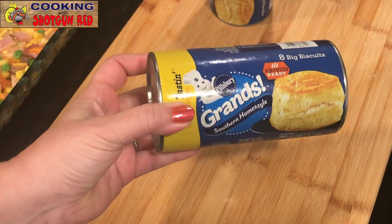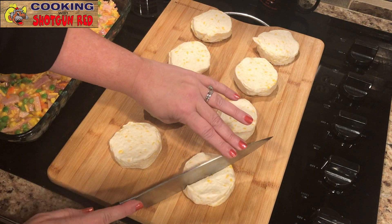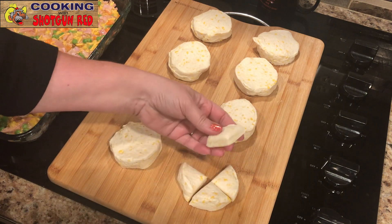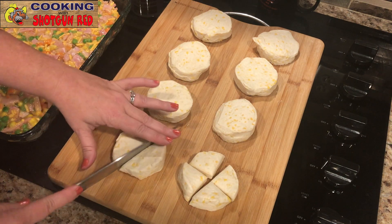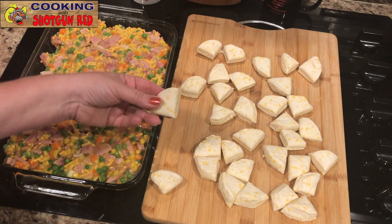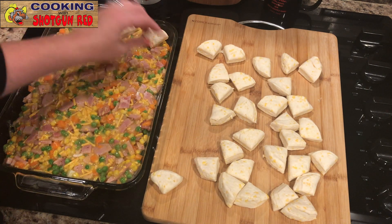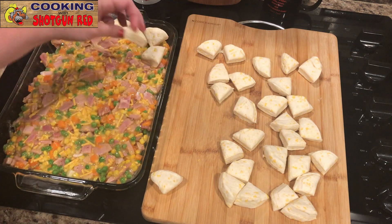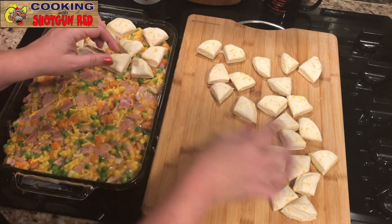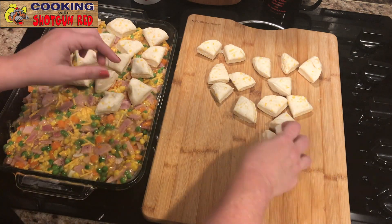Now here's the biscuits — the whomping kind! This is the Southern Homestyle biscuits. Steve likes to call them whomping because he always whopped them on the side of the counter. Now you cut them into quarters — that's a perfect size for this. We'll do all of these just like that, then place them evenly on the casserole. Leave a little space in between so when you're scooping it out later you can get your spoon in there. They're going to swell up a little bit — biscuits swell right up on you.